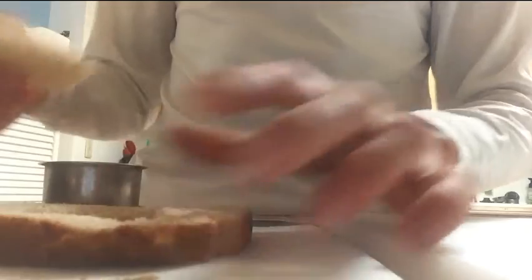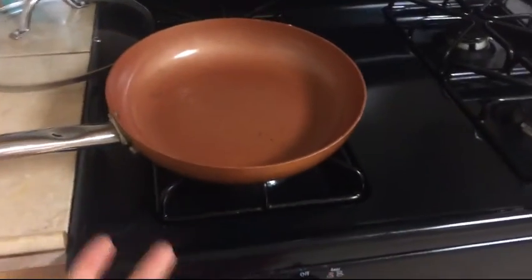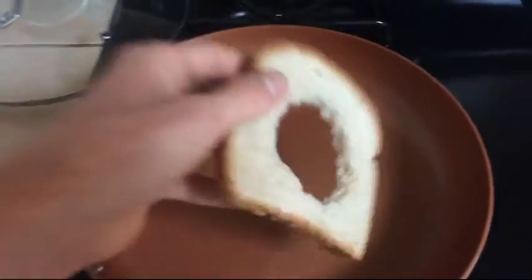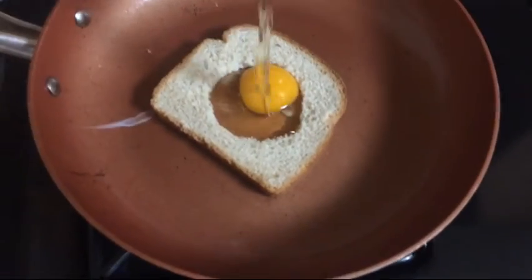Just like that. Step two: spray a pan with some nonstick spray and heat that up. Step three: toss your bread on the pan. Step four: crack an egg in the circle in the bread in the pan.